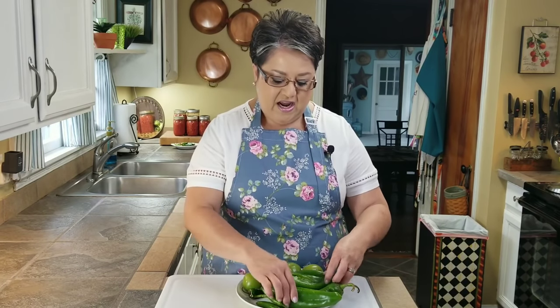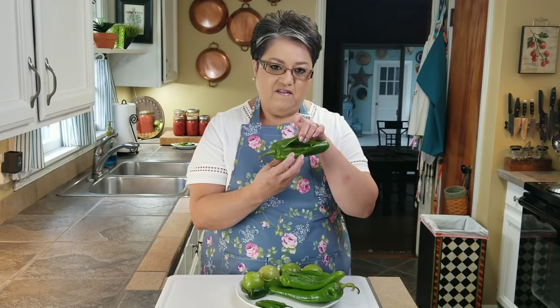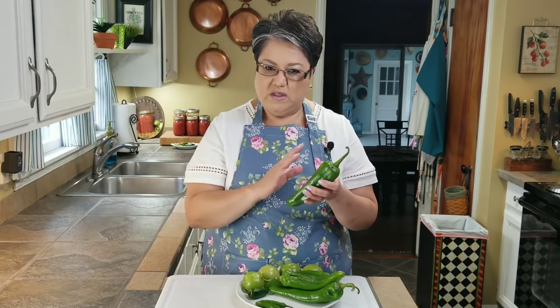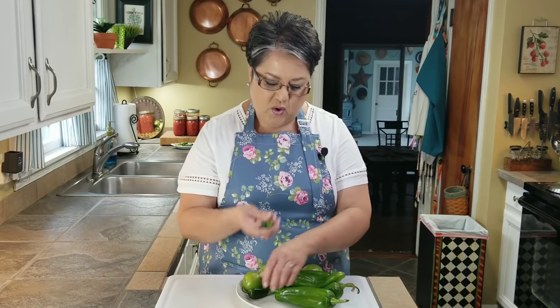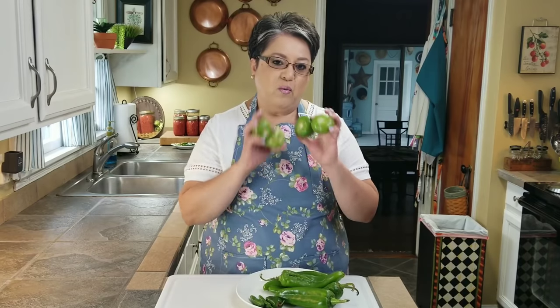I'm going to start out by roasting my peppers and my tomatillos. I have four anaheim peppers and I have removed the seeds and the veins from the inside — it's just a lot less trouble once you clean them out. I also have two serrano peppers and one jalapeño, and I have four tomatillos. Let's go to the stove and start roasting these.